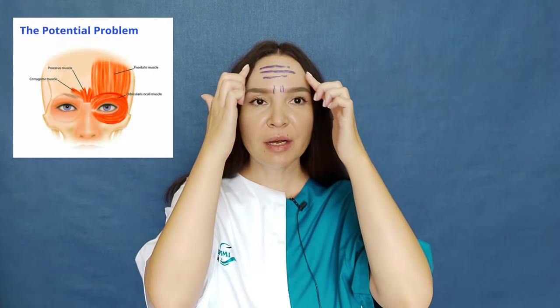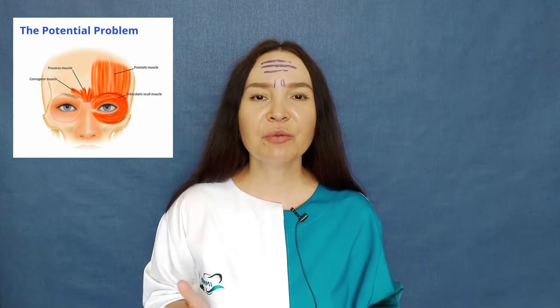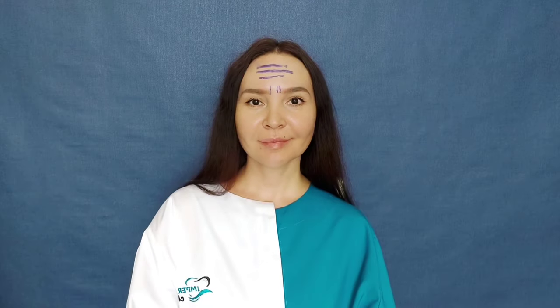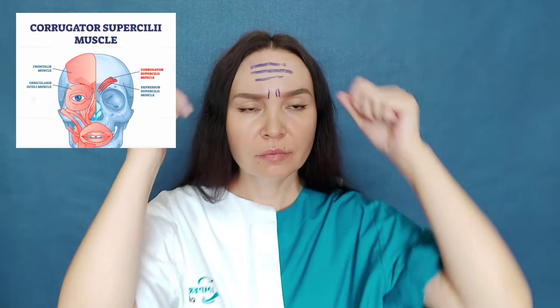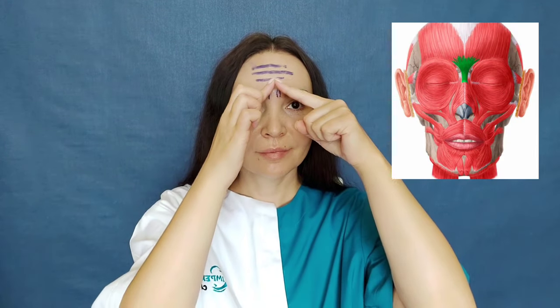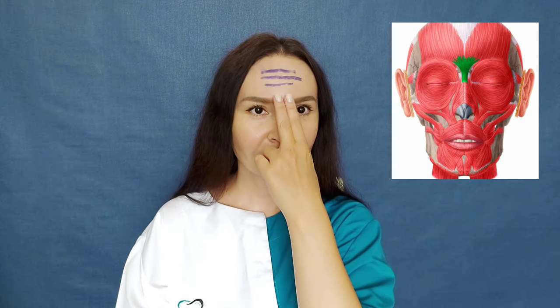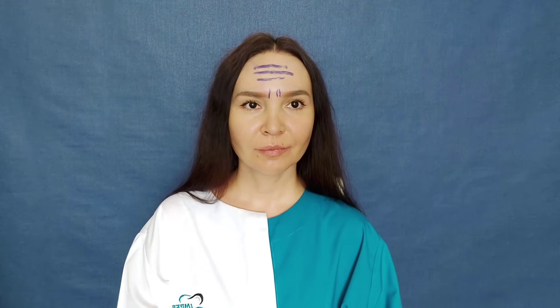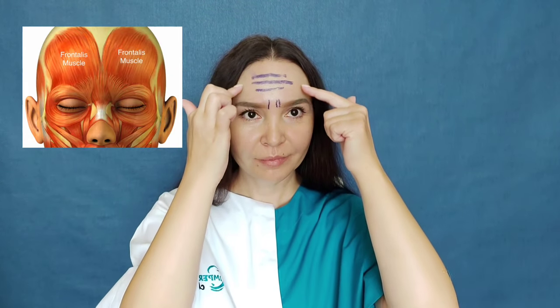We will involve three muscles which are the main muscles of our forehead, so you can be sure there will be no chance for wrinkles. First we will work with the muscle that wrinkles the eyebrow, which is called the corrugator supercilii. The next muscle is the procerus muscle, between the eyebrows. And finally we will work with the frontal belly of the occipitofrontal muscle.